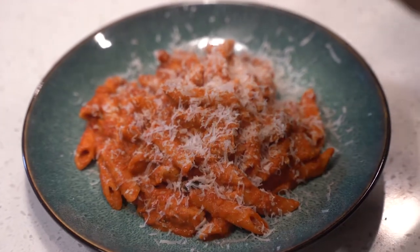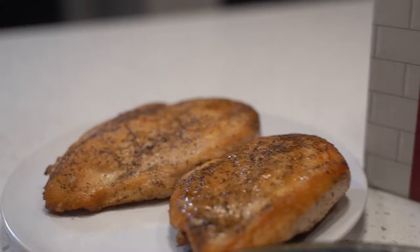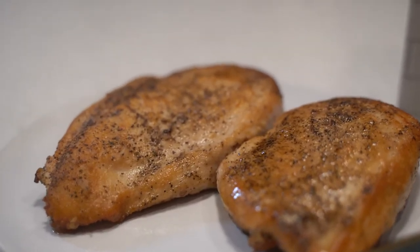This week we're cooking up a sun-dried tomato penne alla vodka with Omaha Steak's Butcher's Cut Boneless Chicken Breasts.